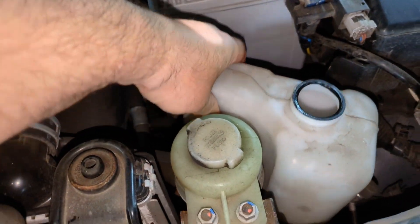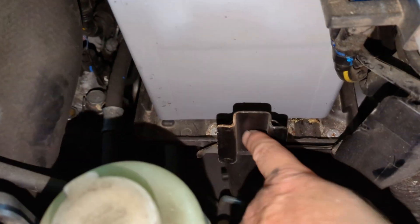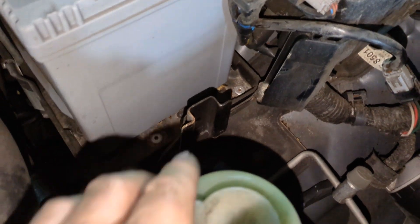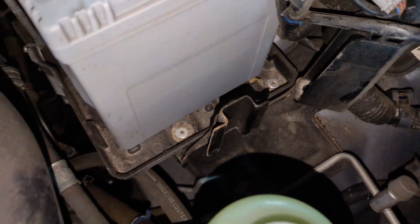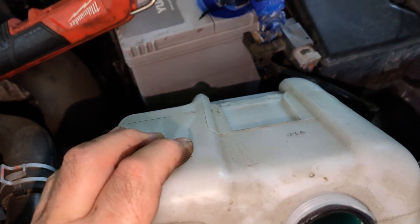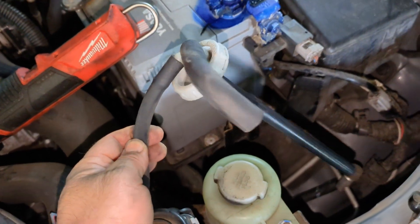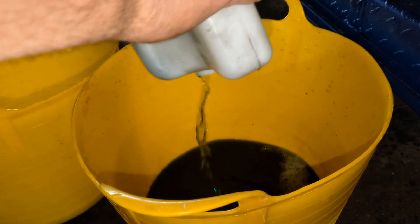The next step is to remove your reservoir bottle, which is simply held on with this bracket and slides in there. There was a 10 millimeter bolt I removed because I thought it was holding the bottle down but it wasn't. It just slides up, so get your hands underneath it and give it a good yank — but obviously remove the cap and the hoses from the top first. Then empty that.